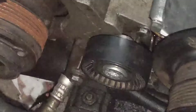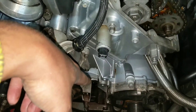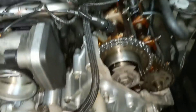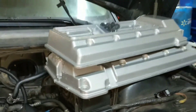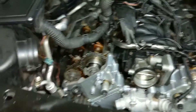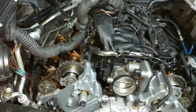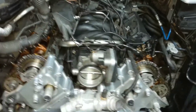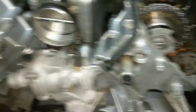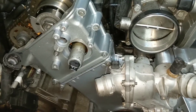Everything else is done. The power steering pump is installed, and the AC belt pulley is on. I was going to go ahead and put the other belt pulley on tonight, but I think I'll wait until I put the seal on the alternator. I'm about to go ahead and put the valve covers on — I don't have a reason not to do that. I'm also almost out of Permatex, so I may or may not put my Vano seals on.